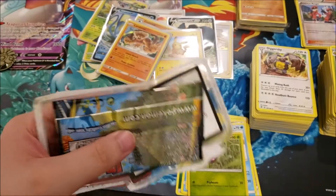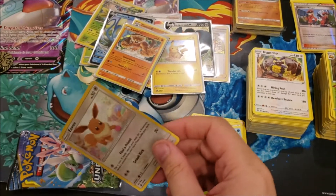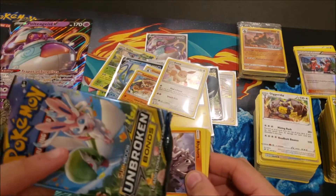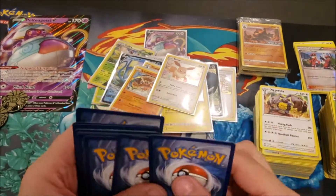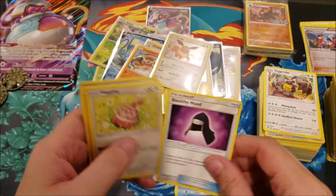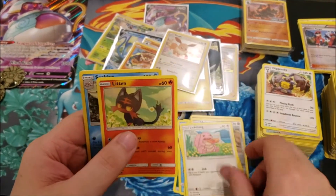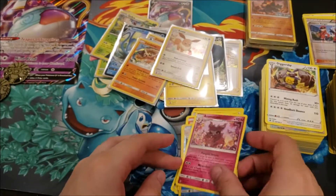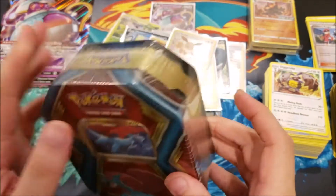Last Unbroken Bonds pack — the camera was overheating it's so hot in here. There's the code card, and we've got Grass Energy, Tentacool, Stealthy Hood, Happiny, Rhyhorn, Meltan, Spheal, Lickitung, Litten, reverse foil Seaking, and an Aromatisse non-holo. Nothing good out of that pack. We're on our last three now — about 21 minutes in, well within the 30-minute time frame. Just had to wait for the camera to cool down.